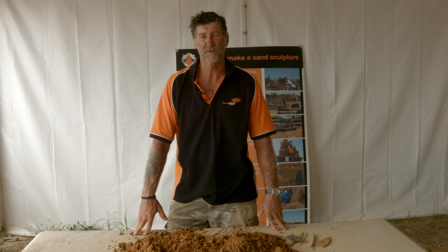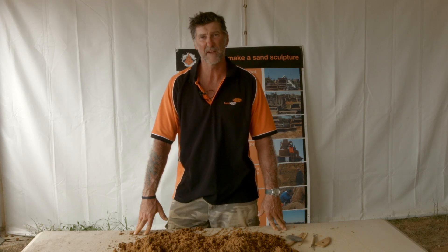Hi, my name is Peter Repton and I'm a professional sand sculptor and I'm about to show you how to make a sand sculpture.